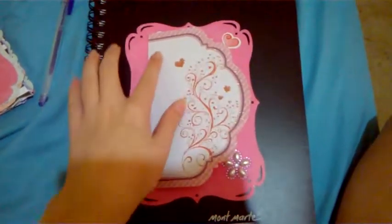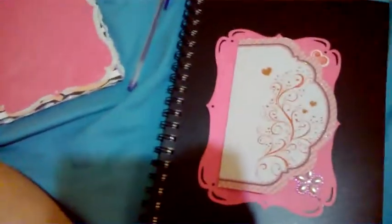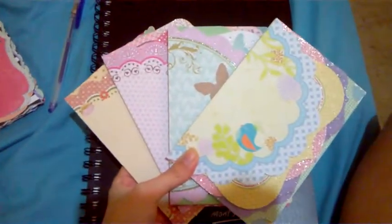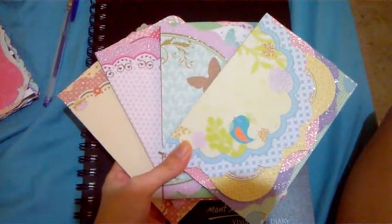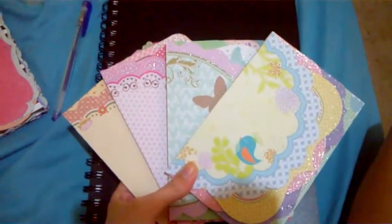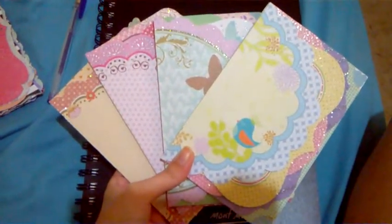What I used for this part here is a glitter card stock, which is actually these. I found them in a store called Prices Plus, but I'm in Australia so they may not be available in a store where you are.